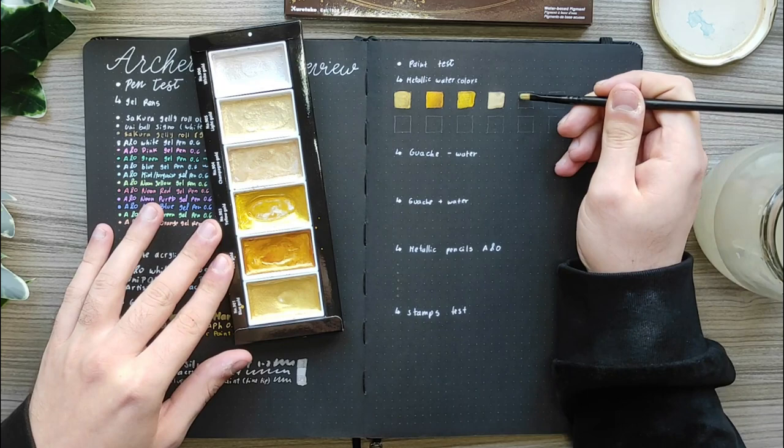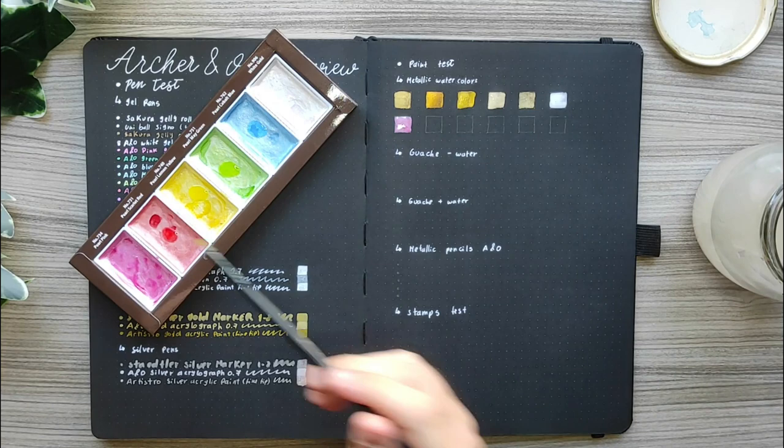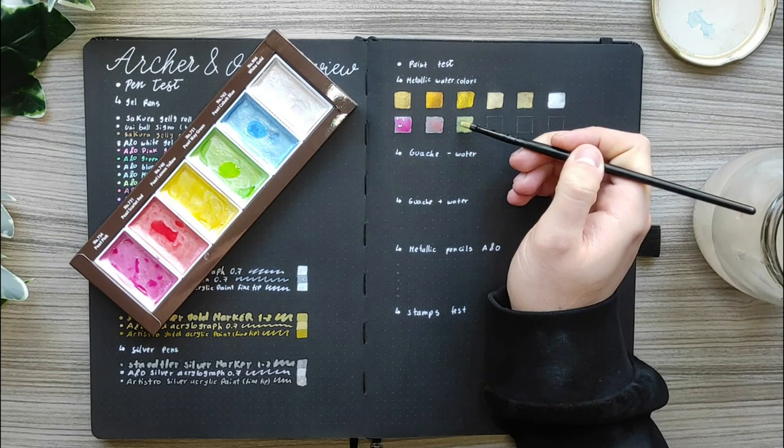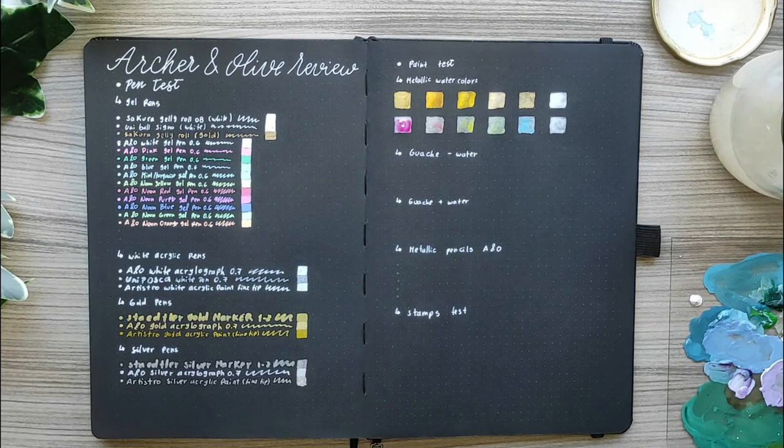The Archer & Olive gold acrylograph is wonderful for this paper and the tone of the gold is perfect. For silver pens I used the Staedtler silver marker in size 1 or 2, the Archer & Olive silver acrylograph and Artistro silver acrylic paint. Again, my favorite for silver details is the Archer & Olive acrylographs.